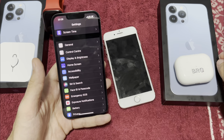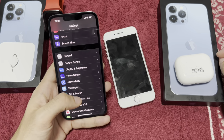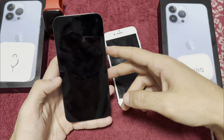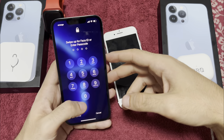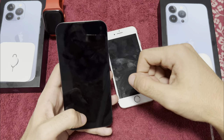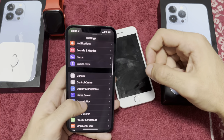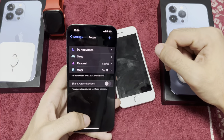Let's move forward. I already chose the Zoomed display — you can find this under Display & Brightness, then scroll down to View. Standard makes things smaller; I'll leave it on Zoomed. It's also more practical when using the keyboard on iOS 15.